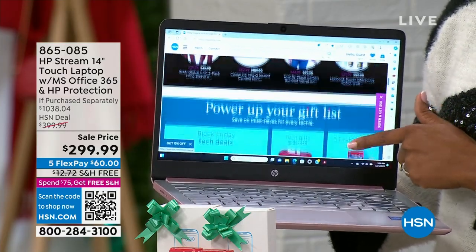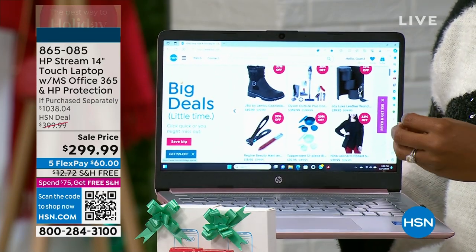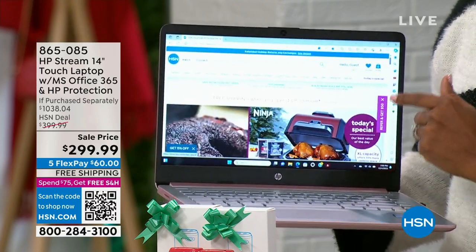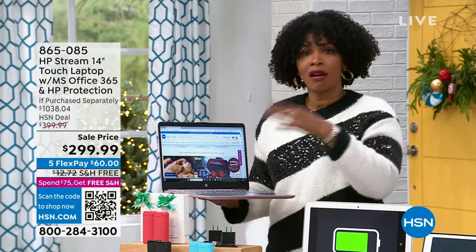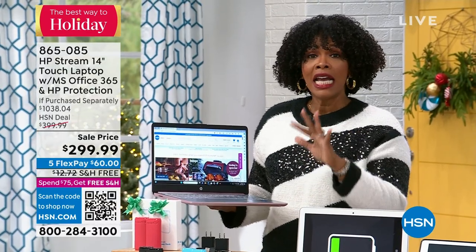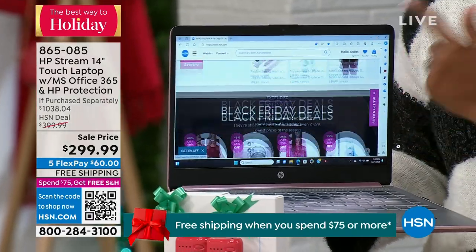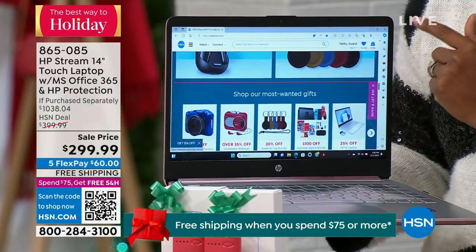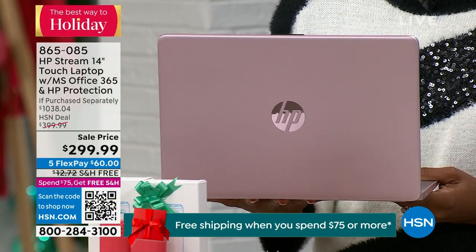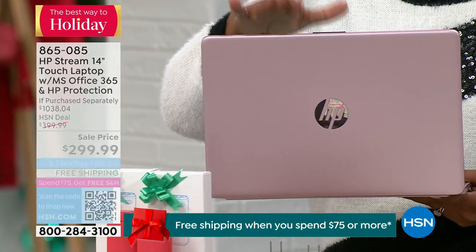With HP protection, if you spill your coffee or drop this laptop, it can be repaired or replaced. You also get HP Smart Friend — so if you don't know how to log on or transfer files, that support is included. Normally you'd pay a lot for 24/7 personalized tech support. You're getting all of that with the HP Stream laptop for $299, the lowest-price HP touchscreen we've had this year. Shipping is free and flex pays are $60.